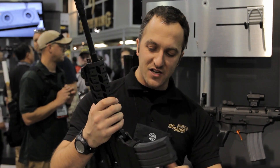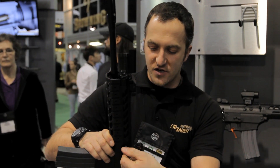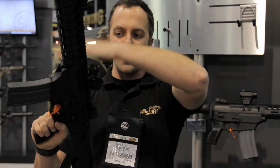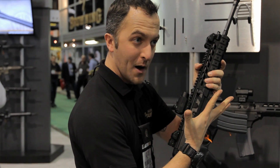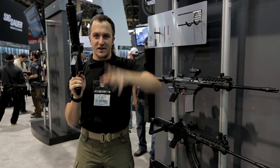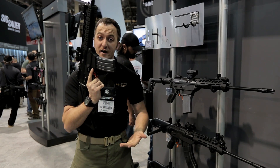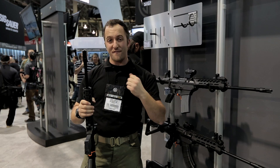We've got ambi selector, ambi mag catch, and the biggest point is the ambi charging handle too. Most folks are used to running the charging handle coming over the top, from the bottom, or taking their hand off fire control and racking with their dominant hand. Now we can swap it to the other side, so righties can rack with their non-dominant hand while keeping their hand on fire control. We've also got three different calibers available.